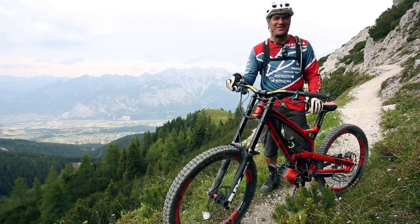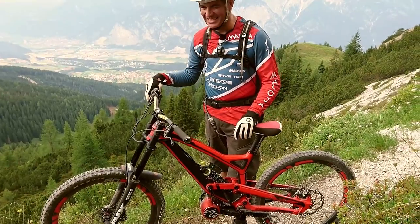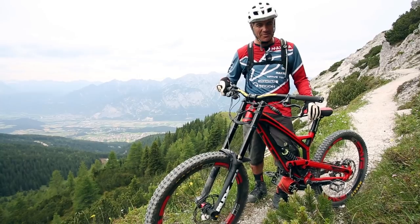Hi, I'm Brett Tippie and I'm here riding my Ego electric engine bolt-on to my YT-2S downhill bike. If you're psyched on getting an Ego kit for your specific bike, they're made for a bunch of different models.